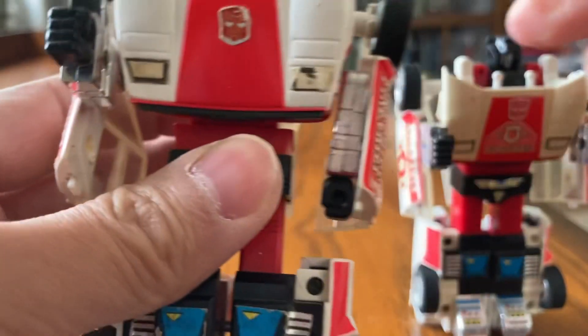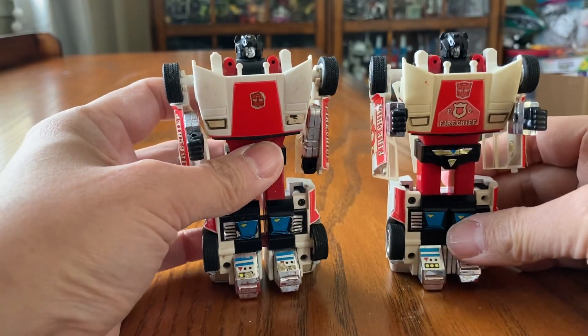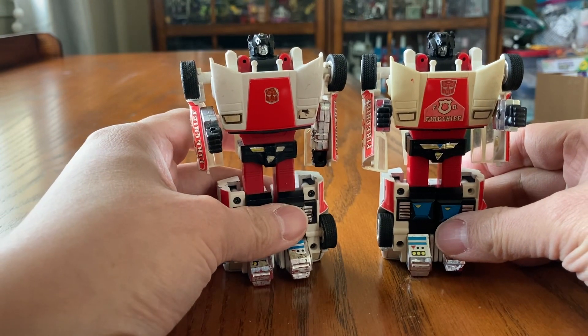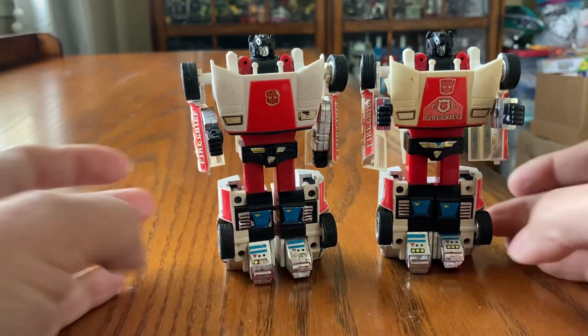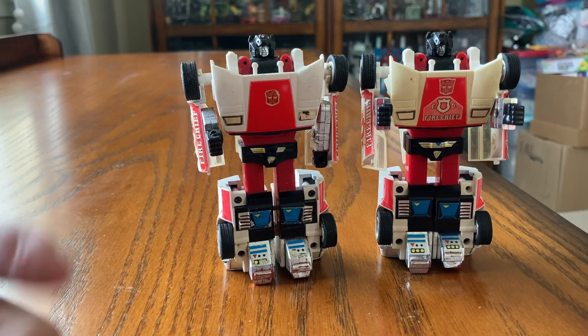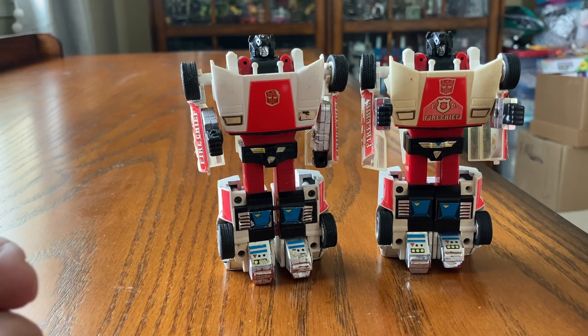Okay, so very easy transformation. I like the 1980s toy — it doesn't take long to transform these Transformers. So there you go — two Red Alerts. They don't have the box, manual, or weapons, but definitely something to enjoy. If you enjoy the content, please like, comment, and subscribe, and I'll see you next week. Bye.